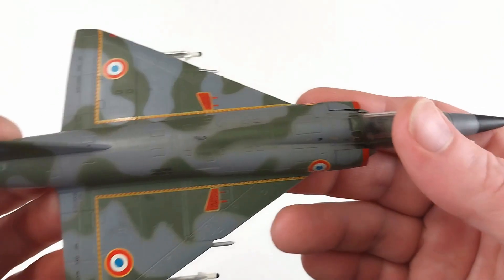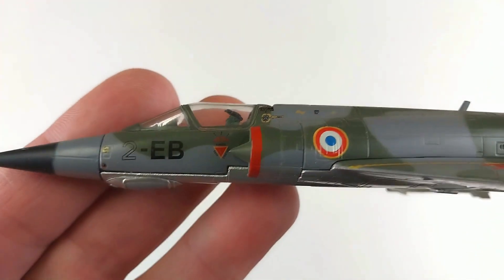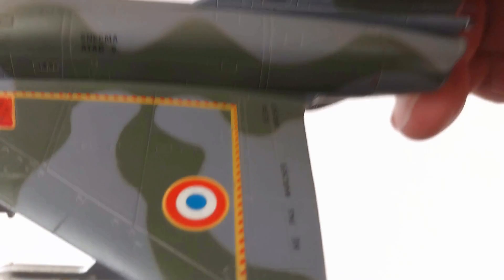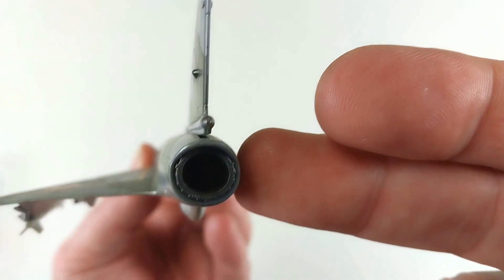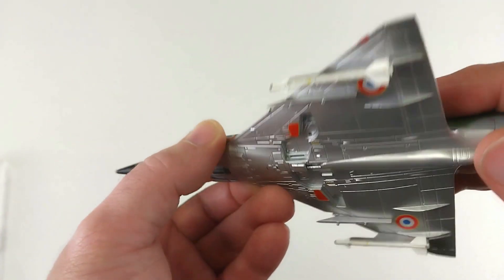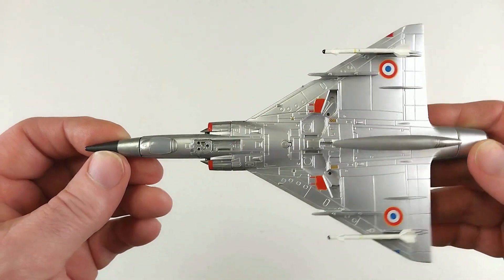Running down the side, it has some great markings and the details are quite nice. There must be a pitot tube that needs to be fitted to the front of the aircraft. Going around to the side you can see the French markings and some beautiful detail there. The markings on the tail are really nice. Looking at the back, there's not a massive amount of engine detail.